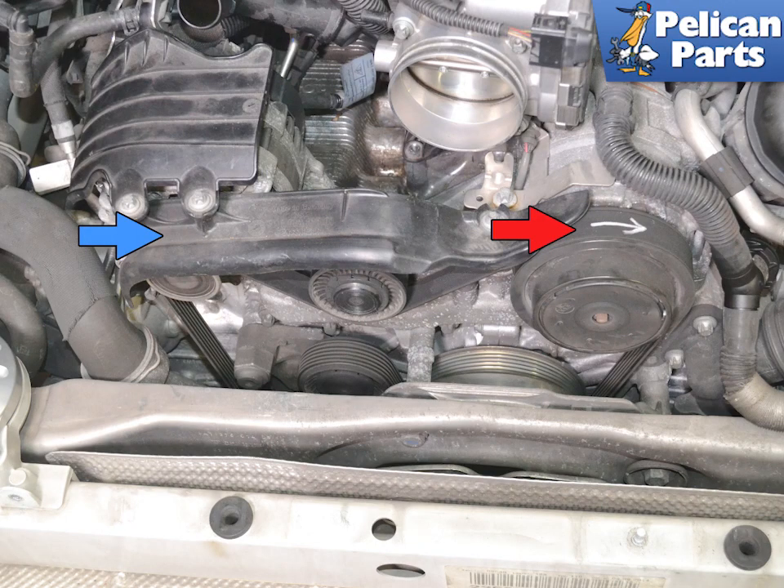To change the belt you will need to remove the rear wing, tail lights, rear bumper cover, and air box. For additional assistance with all these tasks please follow the link provided at the end of this video.